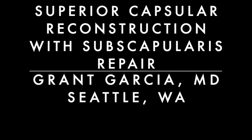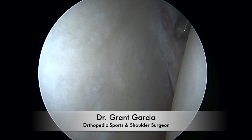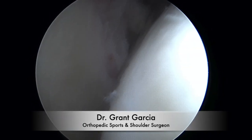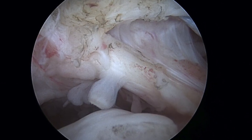We're going to demonstrate today our superior capsule reconstruction technique. In addition, this patient had an upper subscapularis tear. There is minimal arthritis in the glenoid and humerus with a massive retracted tear. Here is the lift off of the upper subscapularis.